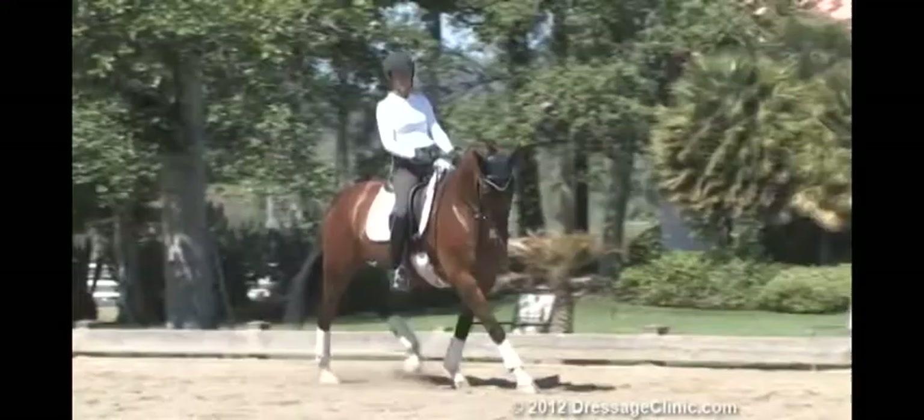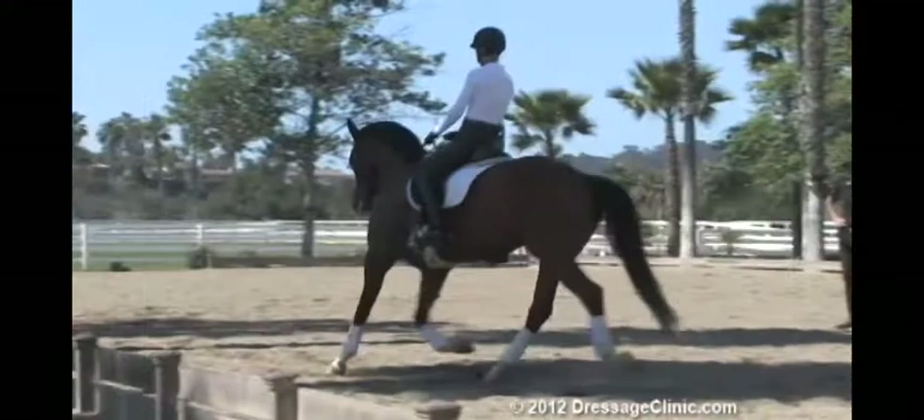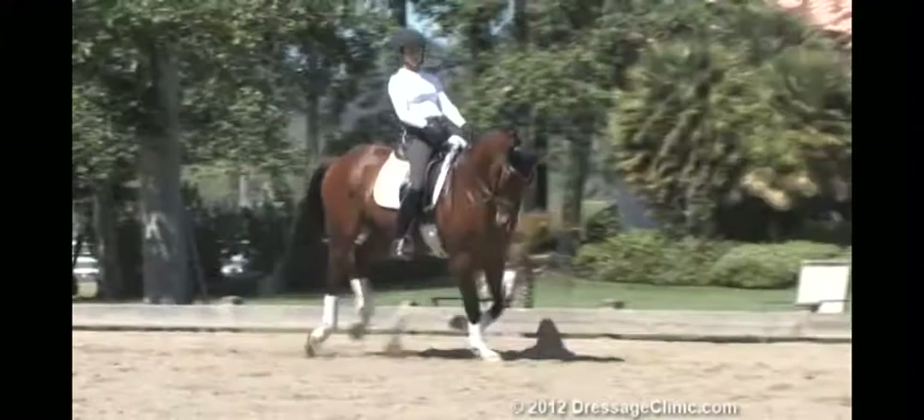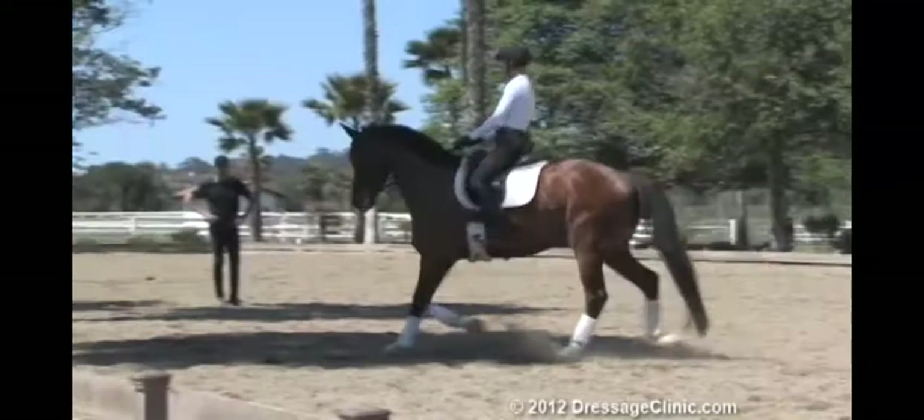Because your first three or four strides are good. But make sure when you do a more frequent, almost transition like this, he doesn't just anticipate and go on his own back there. So make sure really that transition back to the trot — he's on the hind leg. Don't let him get low in the head. I would be a little firmer in that transition. Don't just fall back into the trot.